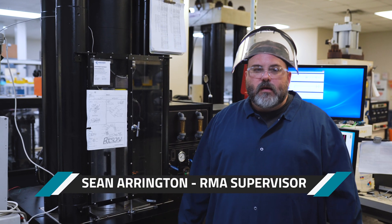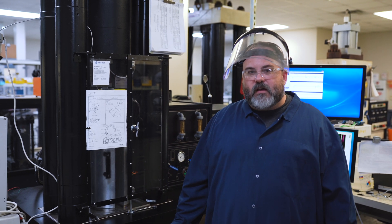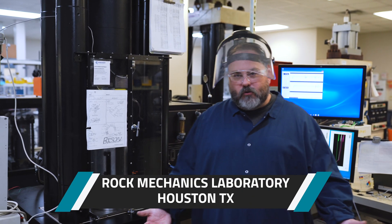Hello everyone, my name is Sean Errington with Premier Oil Field Group. I just wanted to take this opportunity to introduce myself and my Rock Mechanics Laboratory to you.